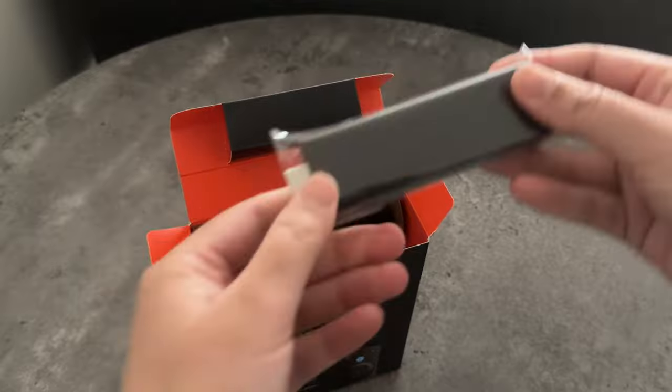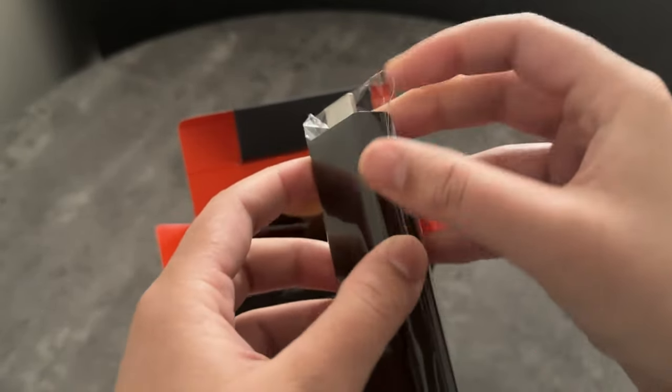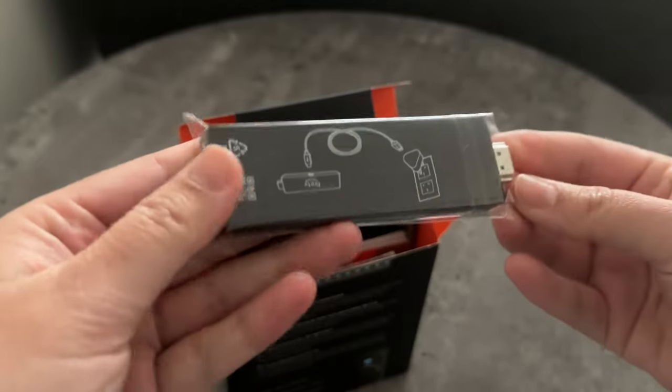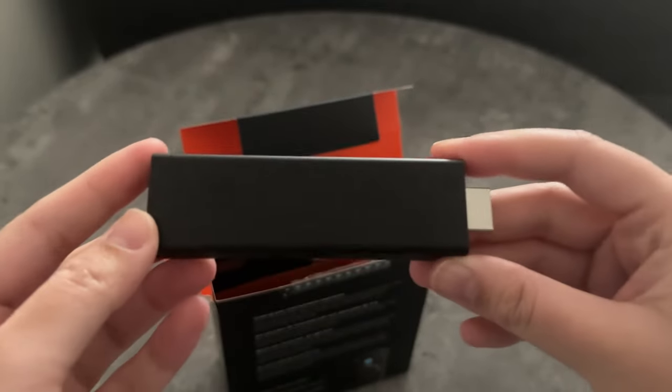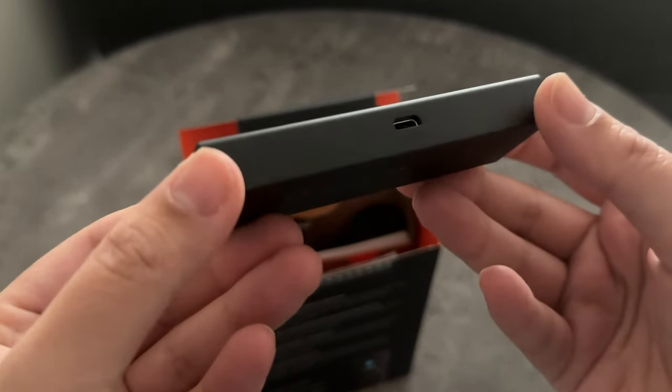So first up we've got the Fire TV Stick itself, which is fairly small. It's kind of like a bigger version of a USB stick. Let me just take it out of the packaging. And as you can see, you've got the Fire TV logo at the front. It's got a micro USB cable port for power.